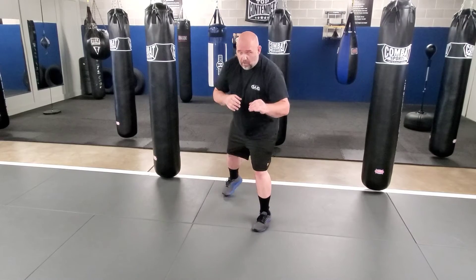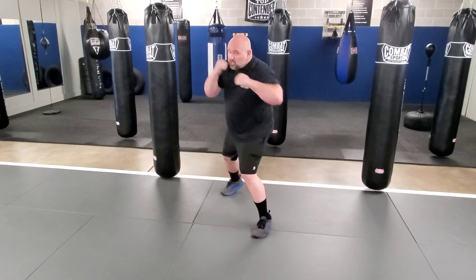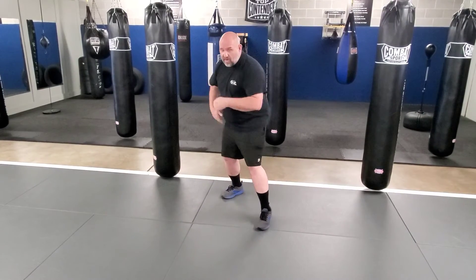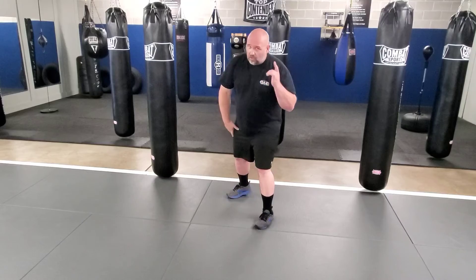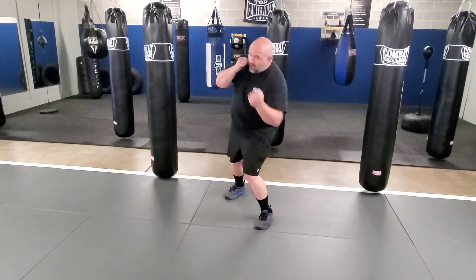Always keep the back hand up. On the jab, make sure you stay relaxed and snap the towel. On the straight, make sure you squash that bug. On the hook, make sure we transfer the weight from the front foot to the back foot. On the uppercuts, make sure you rock, then roll.